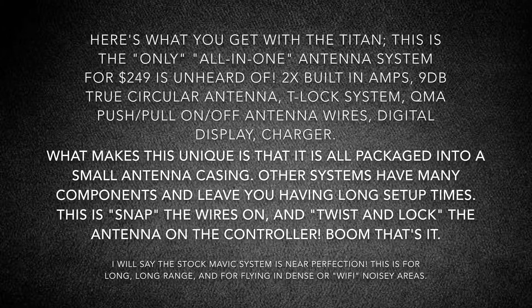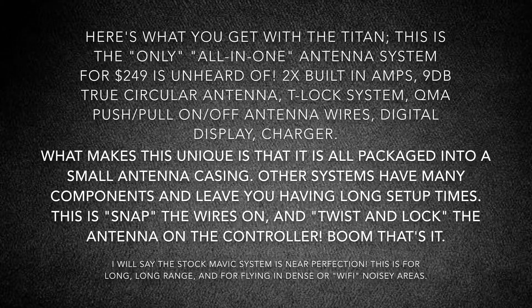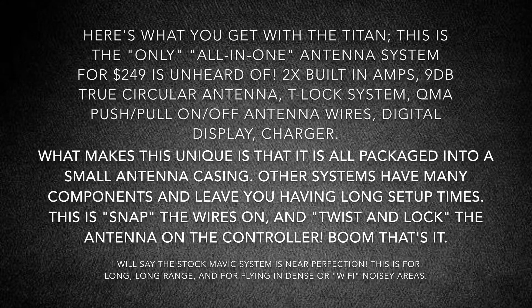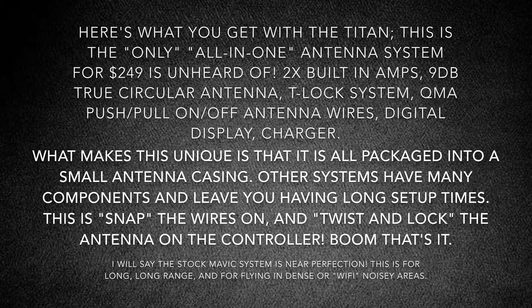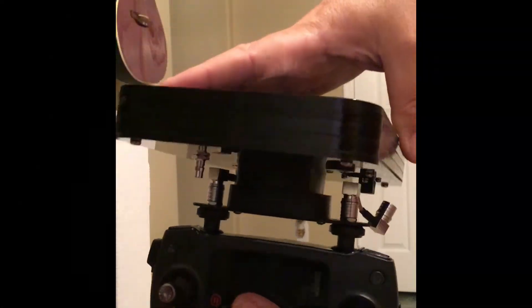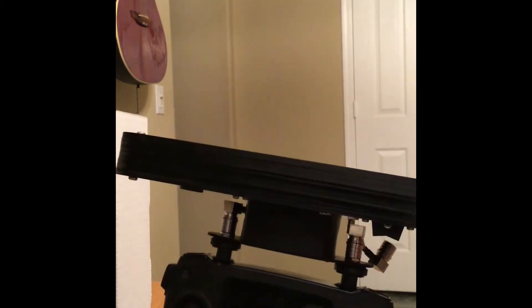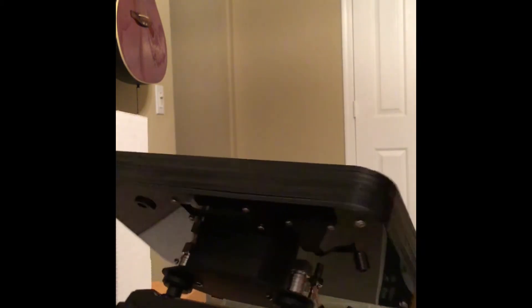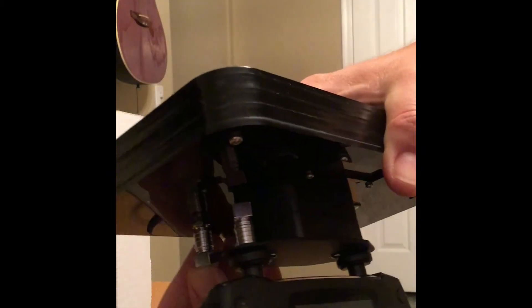This system is really nice because it has a T-lock system, and again, those push-on QMA connectors. In this next clip, I'll show you where you just put the antenna on, twist it, and then literally just click on the cables — which is genius. You just set the antenna on, it twists on like that, and it's super solid. Then you grab the cord and just push it on — snap one side, snap the other — and just like that, it's on.